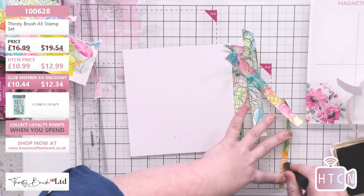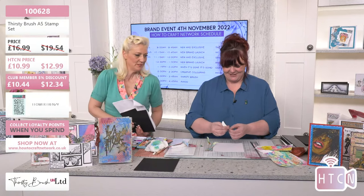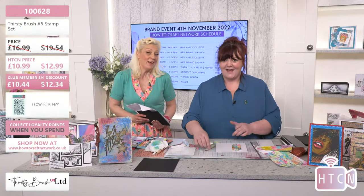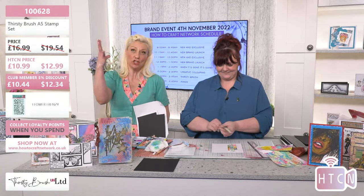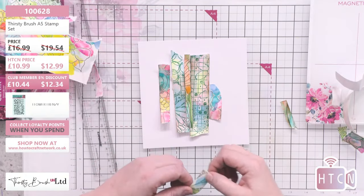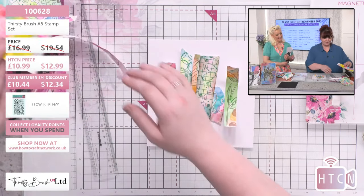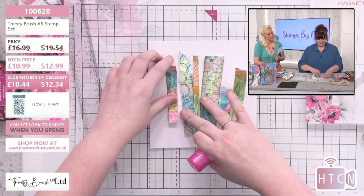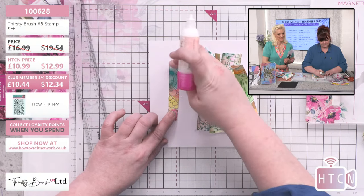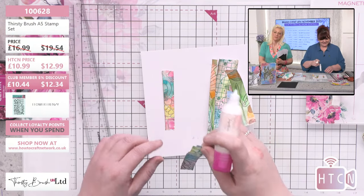These little brushes are a must-have - great for stippling through stencils as well. A lot of us can be afraid of white spaces - don't be afraid, just build it up with color and it draws you into the center. The background is pretty much done - we've made our own background papers just by making a color wash, and made our own washi tape just by tearing them. Obviously not sticky, you have to glue it. It doesn't matter if it's upside down or back to front.